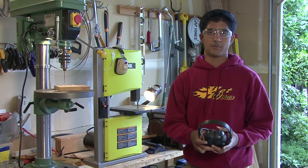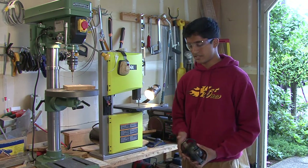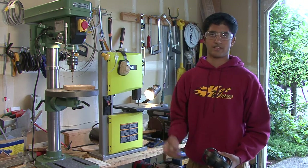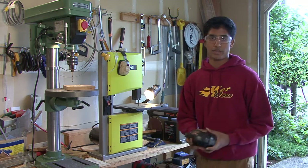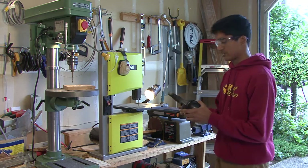We use aluminum and polycarbonate pieces to make a lot of the parts of our robots, such as the bucket we have this year. We have scrap pieces like this and aluminum sheets, and a really helpful tool for making these parts is the bandsaw, which helps us make precision cuts.